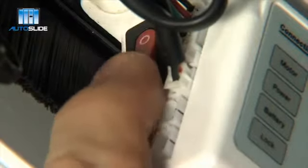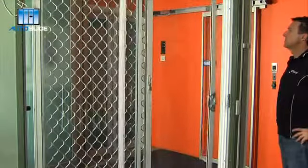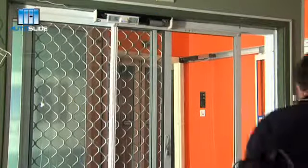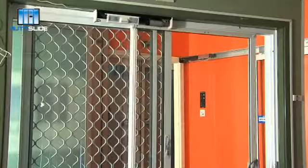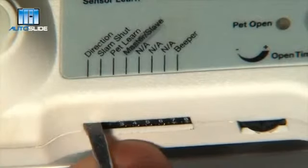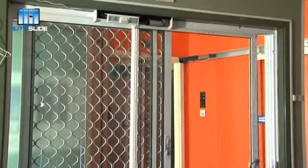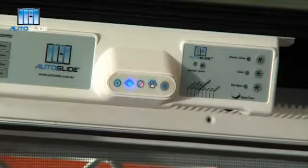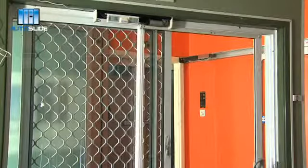Now plug into the power outlet. Turn the red power switch on in the drive unit. Once on, the door will slowly close. If the door opens rather than closes when you turn the power on, turn dip switch 1 to the opposite position. Once the door is fully closed, turn dip switch 1 off, then on again. This will cause the door to start self-calibrating and the lights will flash on the control panel. Once the lights have stopped flashing, the door has finished calibrating.